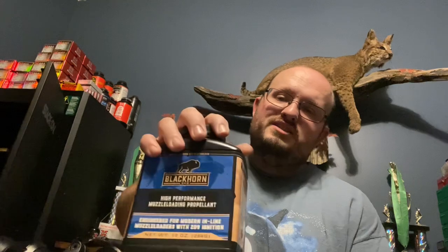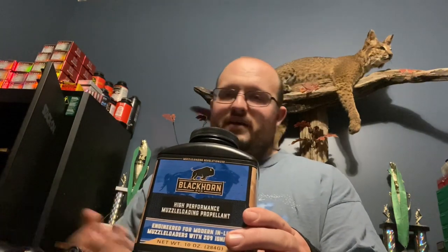I use Blackhorn 209. I actually use 80 grains by weight. I reload — I have reloading equipment. I follow certain charts that are available online at Blackhorn209.com. If you ever want to look it up, you can just Google Blackhorn 209 and you'll find the website.